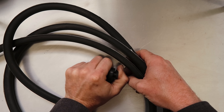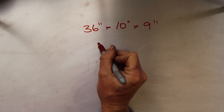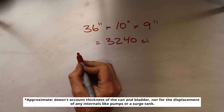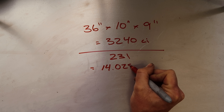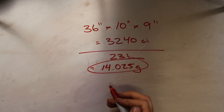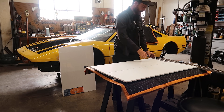For some napkin math, I wanted to figure out just how big my fuel cell might actually end up being, because fuel capacity is pretty important. With a 36-inch width, a 10-inch depth, and a 9-inch height, that gives us approximately 3,240 cubic inches of volume. Dividing by 231 equates to 14.025 gallons. I'm pretty happy with that figure. For everyone everywhere else in the world, that is 53.09 liters of fuel. That strikes a good balance between keeping weight down while having enough fuel to drive this thing around on the street.